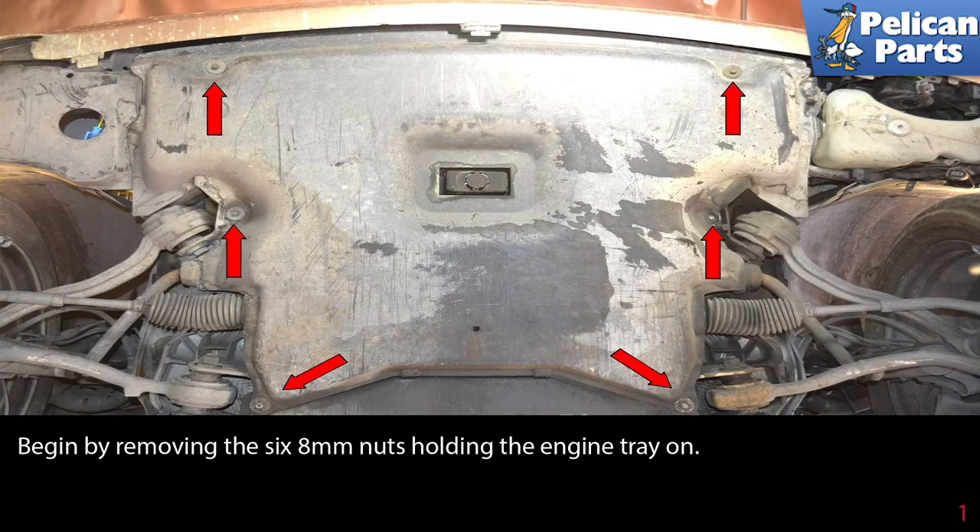Begin by safely lifting up and supporting your vehicle. With the vehicle safely in the air, begin by removing the six 8mm nuts holding the engine tray on.